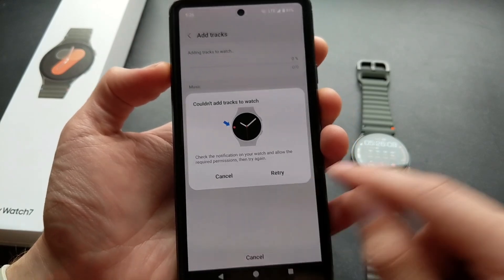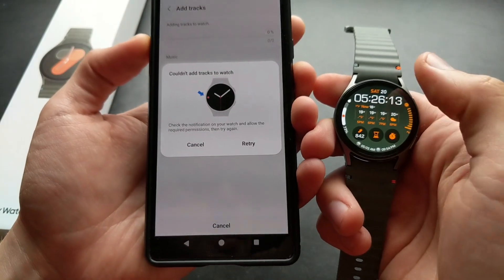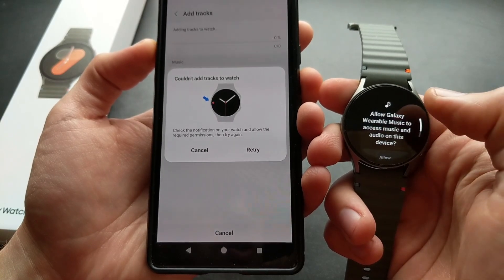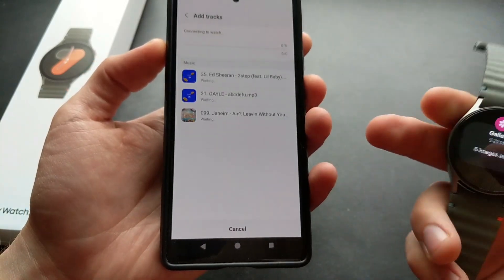You actually need to allow this transfer if this is your first time. You can click this and view permissions and make sure to allow it. Again, this is only for the first time. Let's click retry.